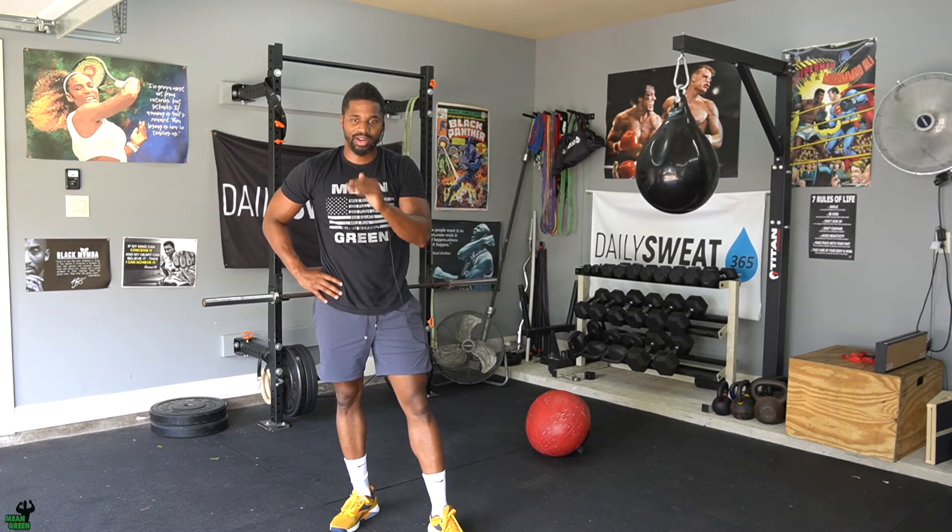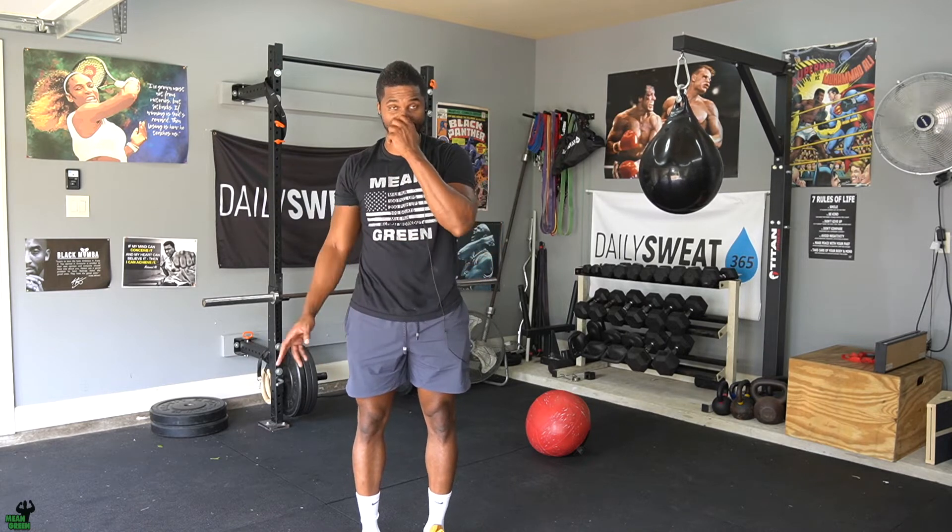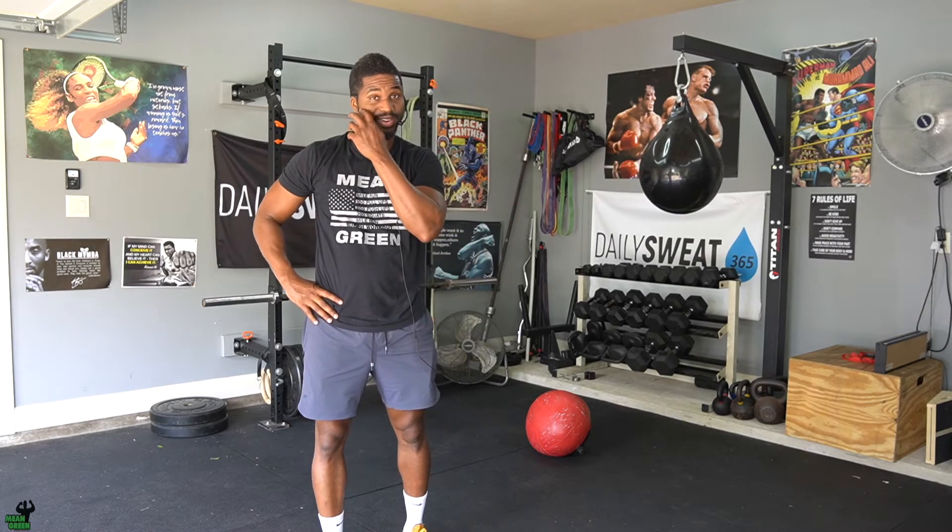This is not designed for every single person to complete easily — it's designed for the person that works their ass off and has an opportunity to finish everything. But everybody should be very proud of what they achieve, because there are a lot of reps in 35 minutes. You start at 14 reps, then in the second round drop to 13, then 12, 11 — your goal is to complete everything down to rep one.